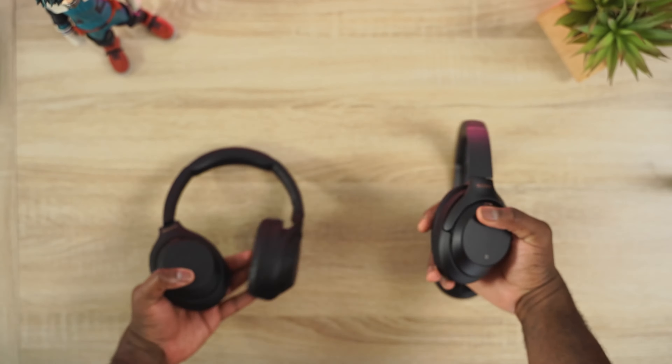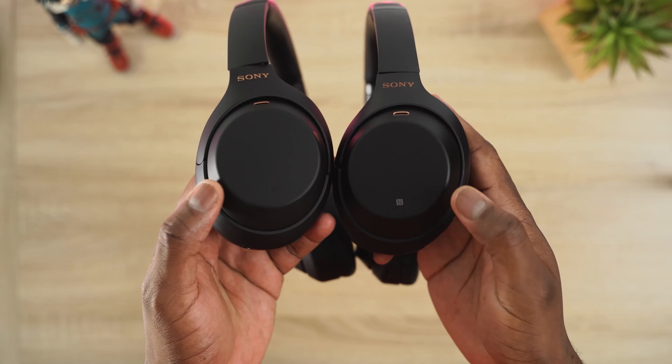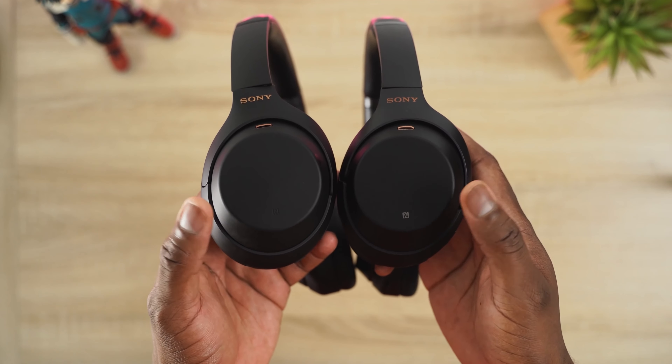In terms of looks, they look practically the same. Very small things differentiate them — like the NFC logo on the Mark III is in white, while the Mark IV is engraved — little things like that. But overall they visually look the same. They have very similar cases and packaging, just a different case color.